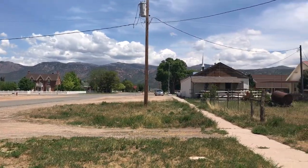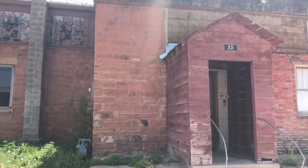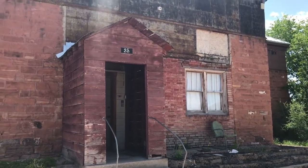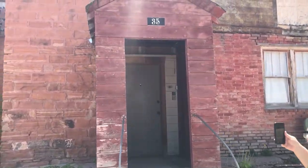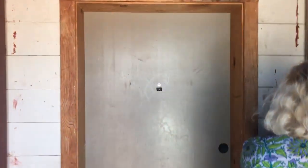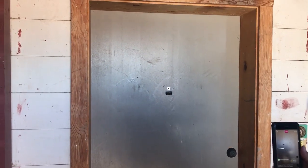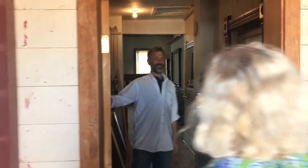This is Brian Kershiznick's studio in Kanash, Utah. It's an old dance hall, and we're going to go in. Take us in, Tanya. He actually has a doorbell. Here we go. Hello. Welcome to my Kanash Studio Open House. Come in.